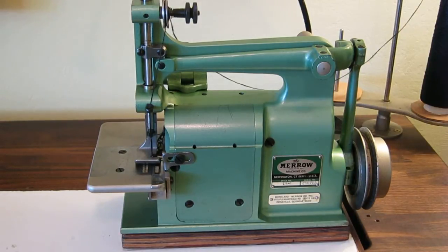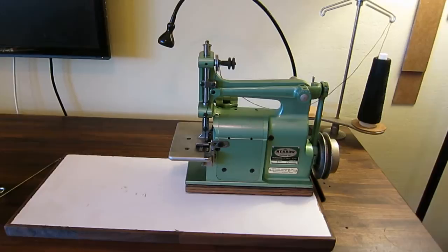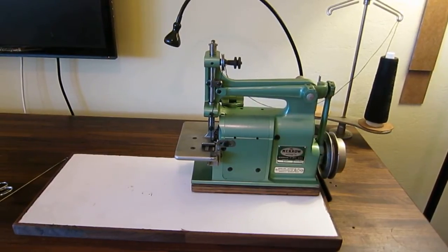It's a clean and quick way to finish something like a fleece blanket. I wasn't necessarily looking for this machine, but I ran across it and my wife saw what it was capable of and really wanted it. So I went and picked it up. It's actually a pretty cool little machine. I don't use it that much, but my wife has used it a few times for some projects and has really enjoyed it.